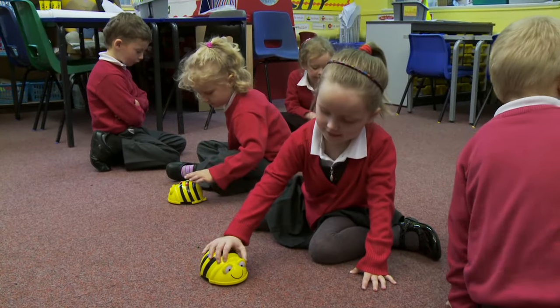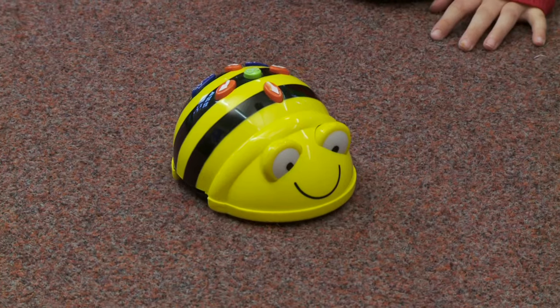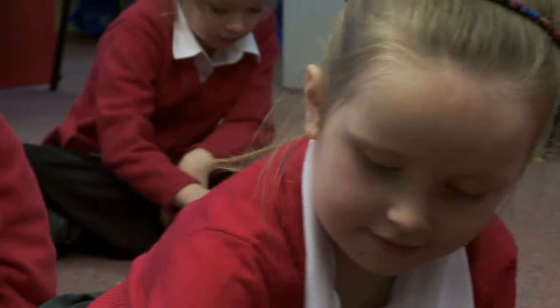I think it's brilliant because children love to control him. They love to make him move forwards and backwards and sideways, and there are so many different avenues that you can explore to try and further this — we can link it to any other area. The mats are brilliant that go with BeBot as well, because they help him to link with all the areas of the curriculum.